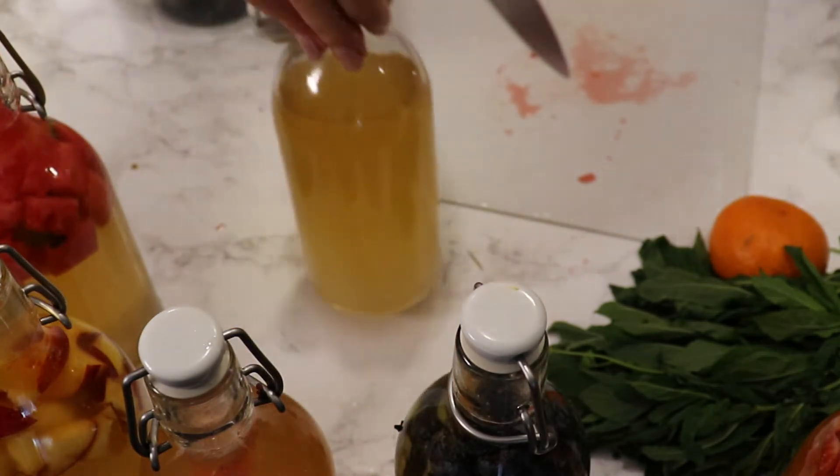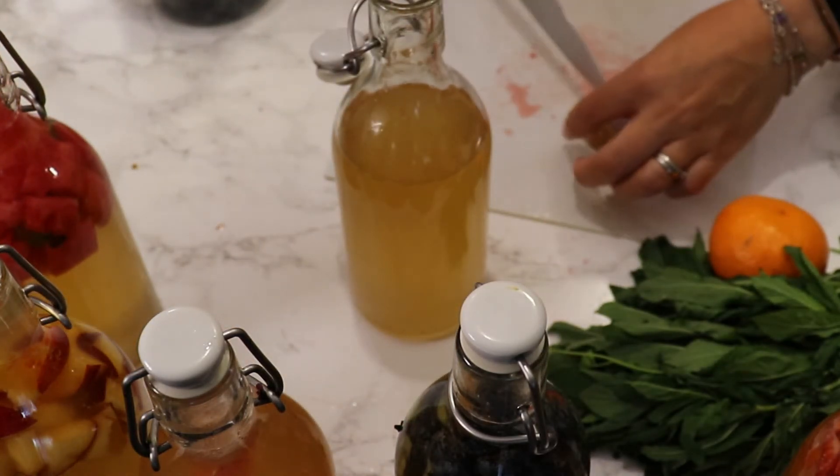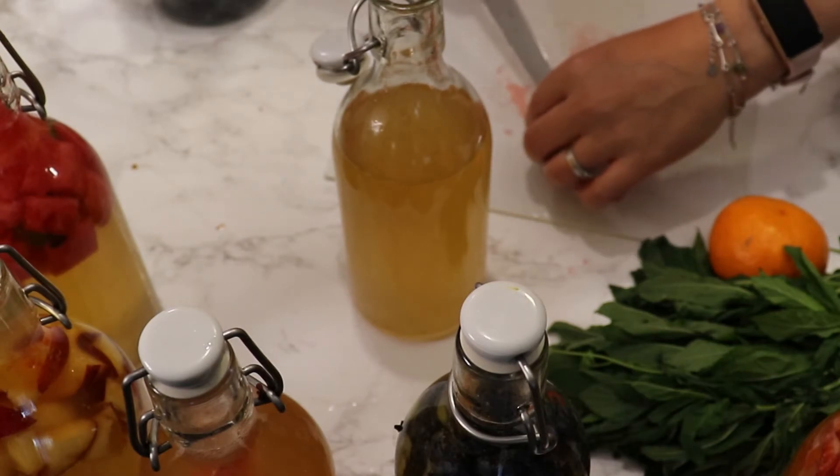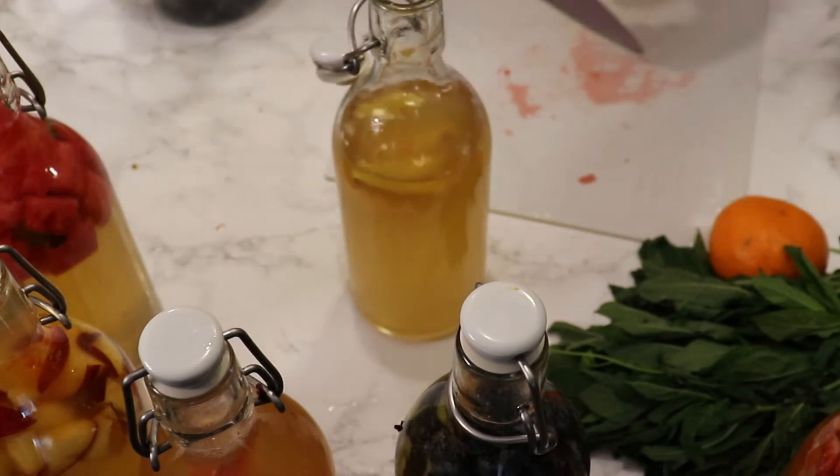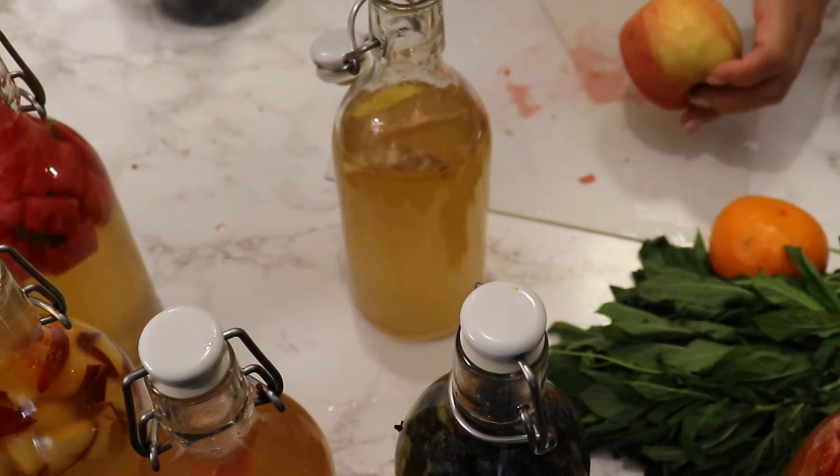I'll close that bottle now. I also have some ginger that I'm going to cut into smaller pieces and add to a bottle along with some apples.